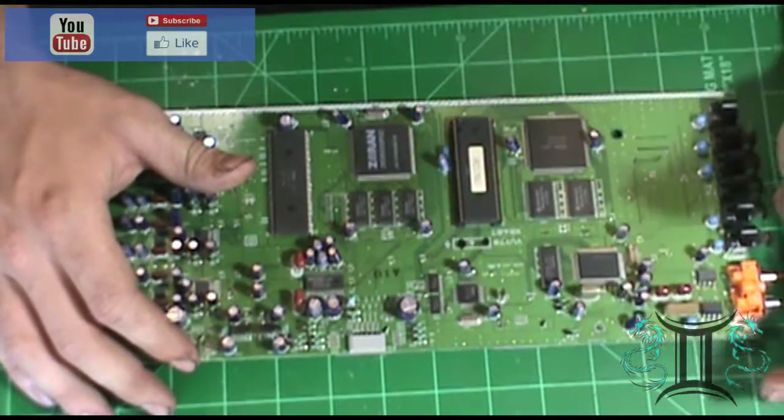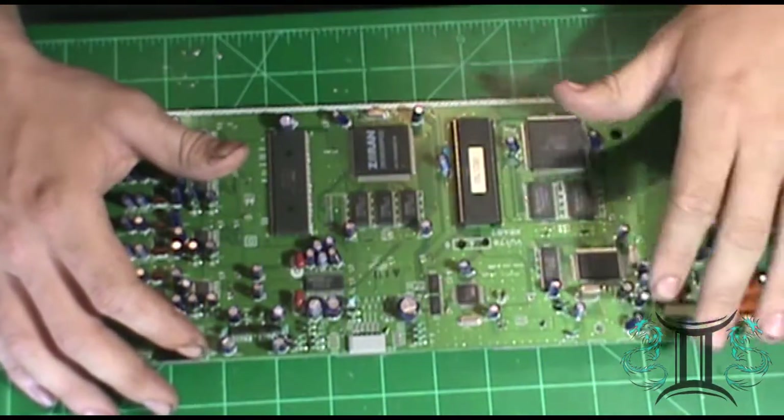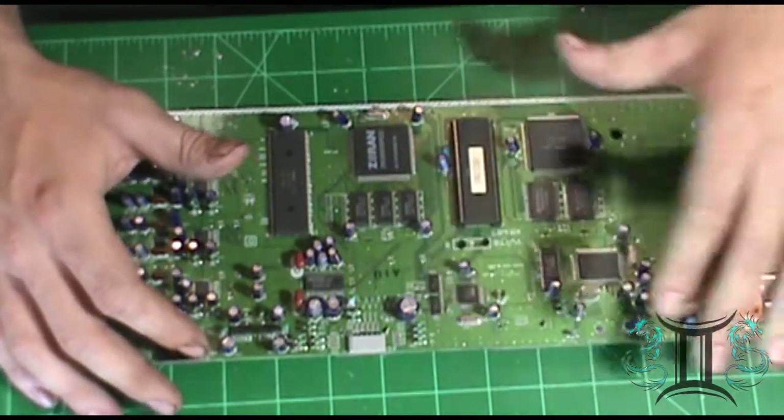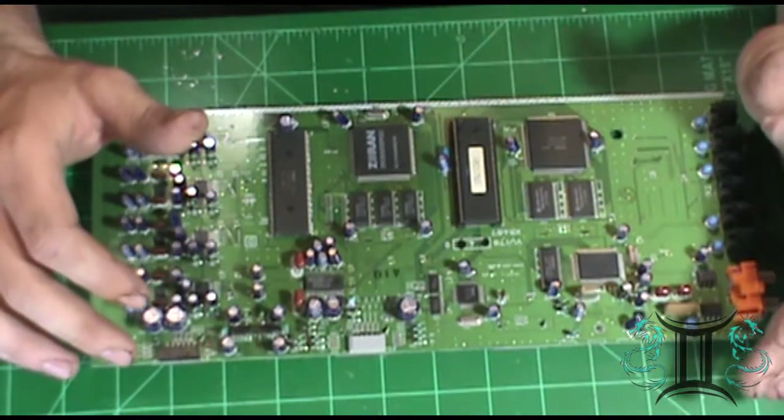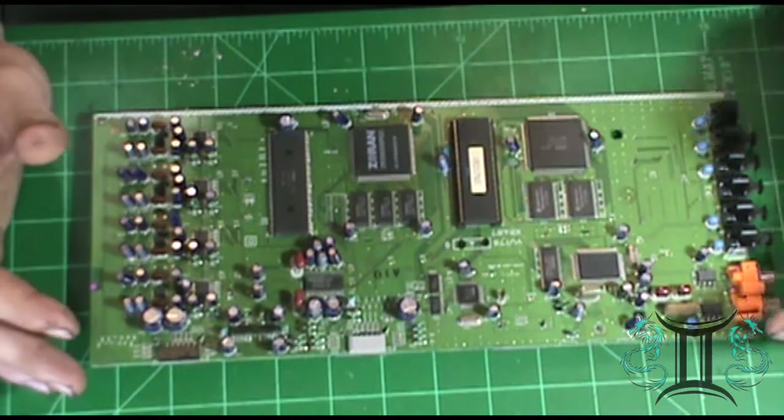I've got both boards out. I've got the volume amplifier control board and I've got the main logic board out. I'm not going to do them both this video — I'm going to do one this video, then one next video.